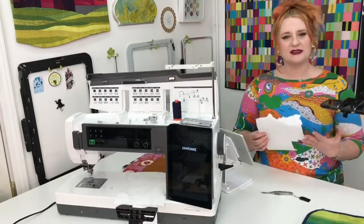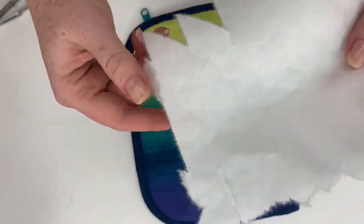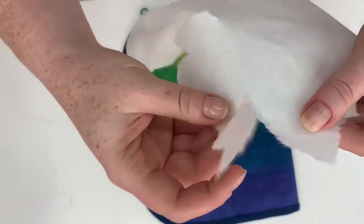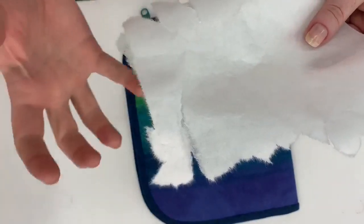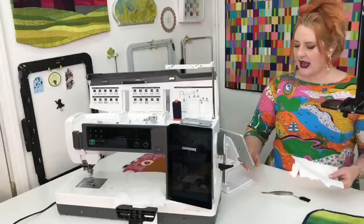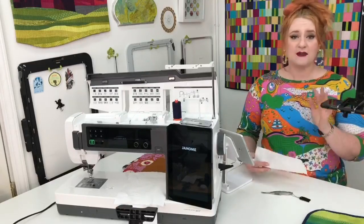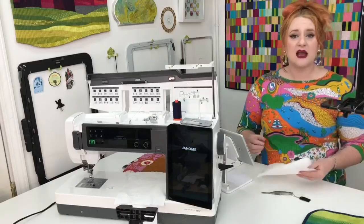I prefer the tearaway stabilizer that's a bit more fibrous. As you can see, there are fibers sticking out, so it's not a clean tear — you get a fibrous stabilizer. But it's super easy to tear. It still leaves some fibers in your stitches, giving it a little extra stability, but it's a lot faster and cleaner to tear away. There's not a particular brand I use — several brands have the same type. Just make sure it's a bit more fibrous. If you have a tearaway stabilizer you prefer, that will work great. All it really needs is to be removable afterwards, unless you want it to stay in for extra stability.